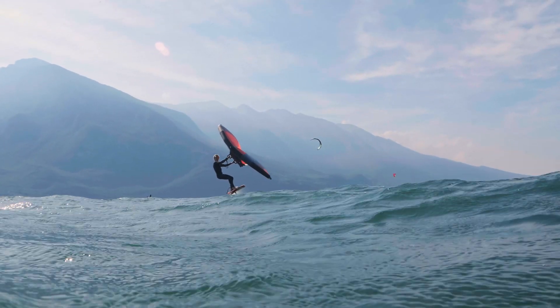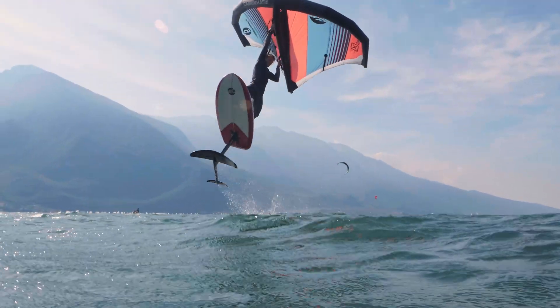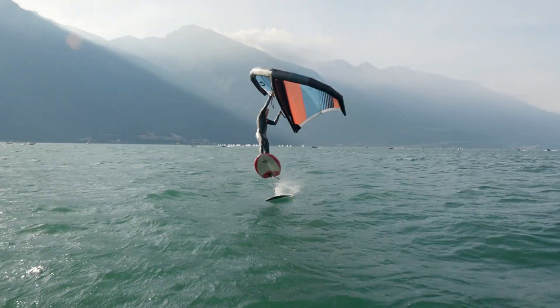So when do you feel that you're ready to jump? Yeah, you want to be really powered, so you're normally pulling a lot on the backhand, and you're having so much speed that you feel like you're going to blow out, and that's the time when you want to go for it.